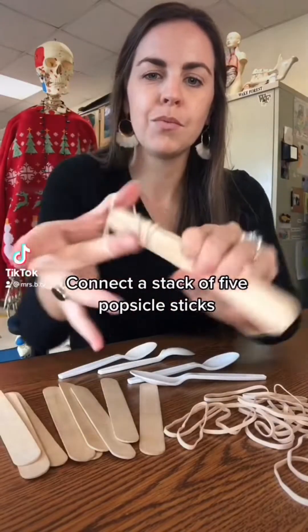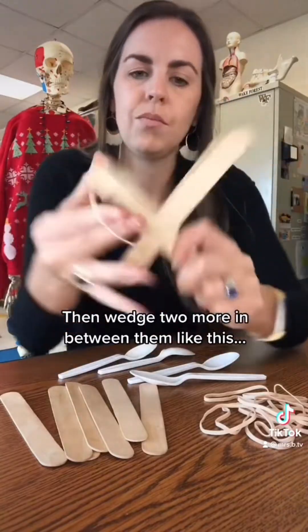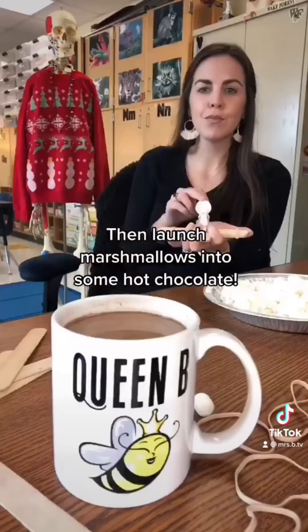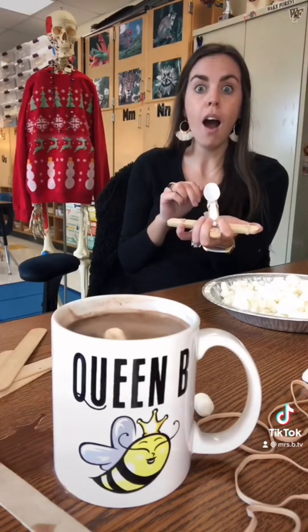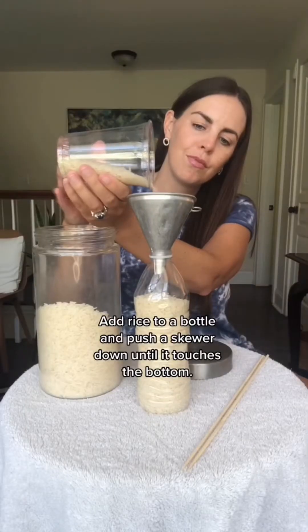Marshmallow catapults! Connect a stack of five popsicle sticks, then wedge two more in between them like this. Secure a spoon to your catapult, then launch marshmallows into some hot chocolate. And that's how you make marshmallow catapults.